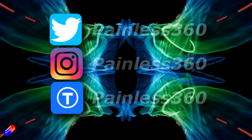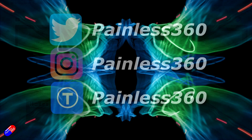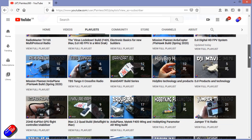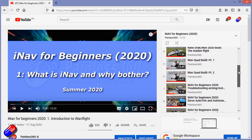Thank you for spending your time today watching that video. You can find me in all the usual places on social media, and if you're trying to learn about a subject then check out the playlists. All of my videos are organized into easy-to-follow playlists that, if you're trying to learn a topic, will take you from the basics right the way through to some pretty advanced stuff.